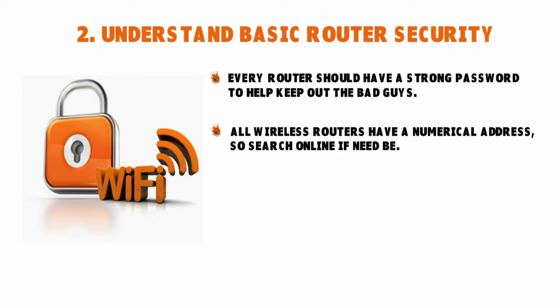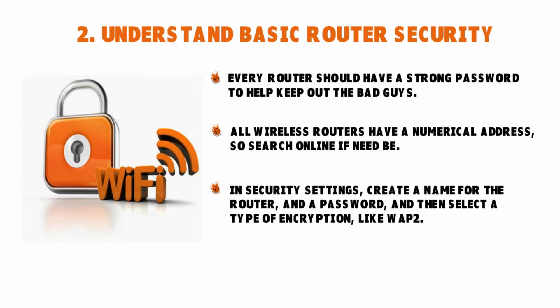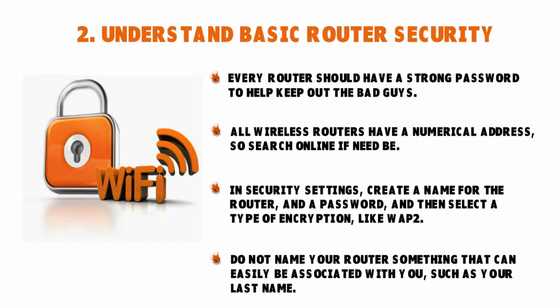When you go to security settings, create a name for the router, choose a password, and select a type of encryption like WPA2. Never name your router something easily associated with you, such as your last name, your pet's nickname, or your home address. Choose a password that is complex but also easy to remember. Always remember to save the updated information when prompted after changing the manufacturer's default settings to your own customized ones.